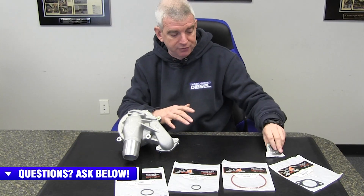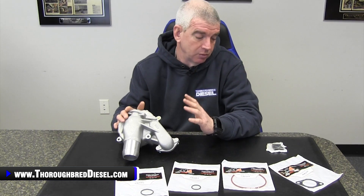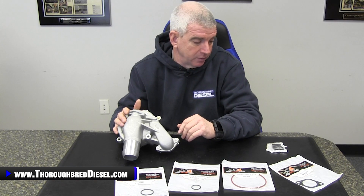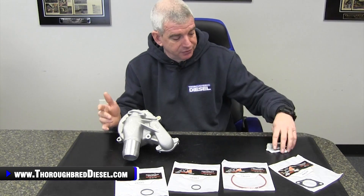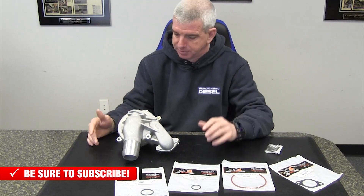The flywheel holder — or flex plate holder, whatever you want to call it — doesn't work for standard shift trucks. We're actually going to be installing this pump on a standard shift truck in a future video, so we'll show you how we hold the flywheel in that video. The flywheel holder makes it really nice — you don't have to drop a starter. It goes in through the access cover, a really nice piece.